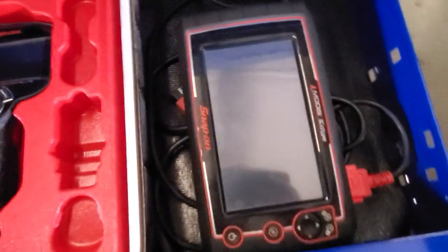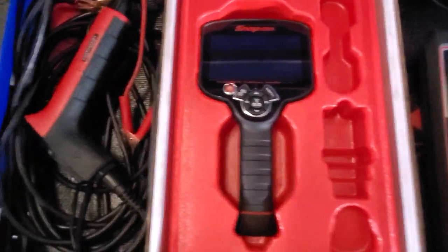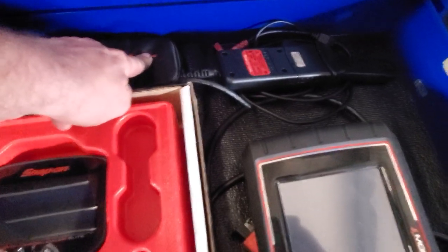Next one down is the good stuff — got the scanner, the Modis Edge over there, thermal imager, multi-probe test light, that's a scope or whatever it is, camera, and amp clamp.